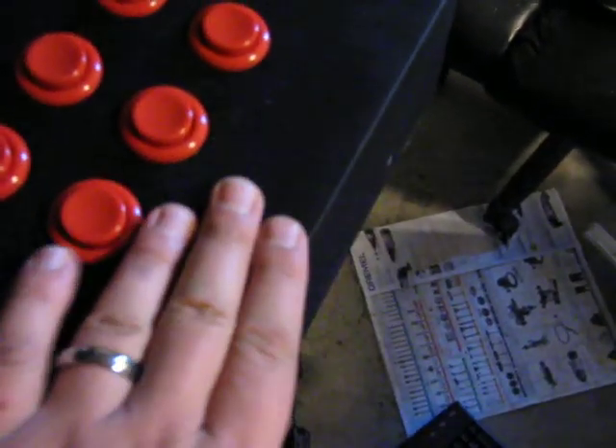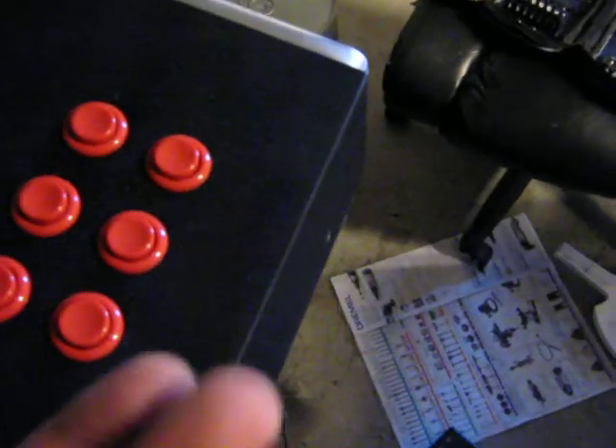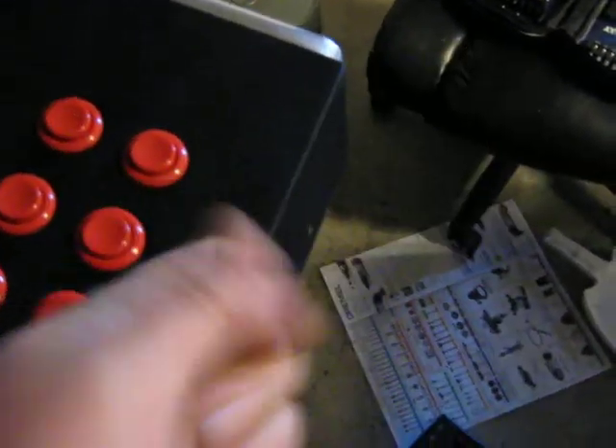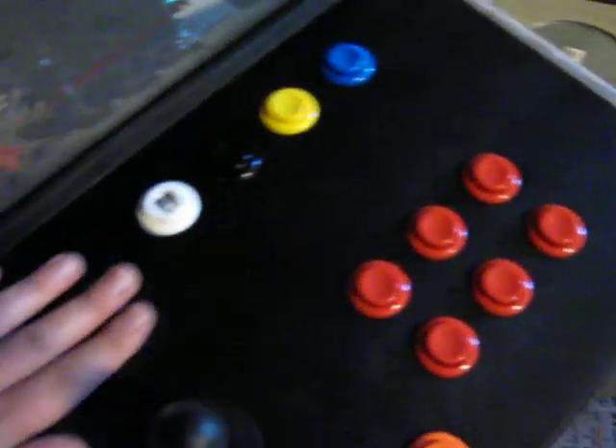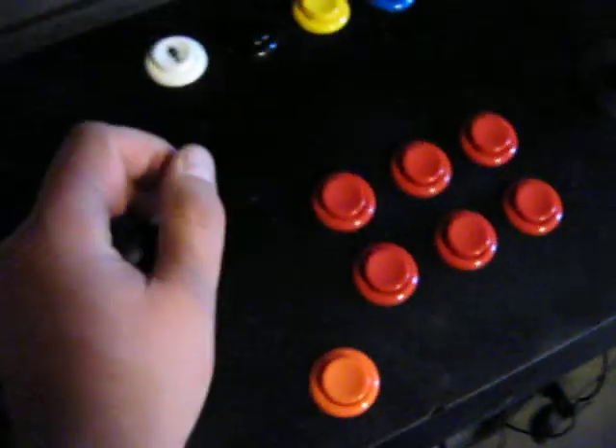I don't know if the camera really picked this up, but the paint that I used was a textured paint. That's dry now — it's been over a day and a half. It kind of gives it that grippy arcade feel, so you can put your palm here and have some grip when it's not slipping.